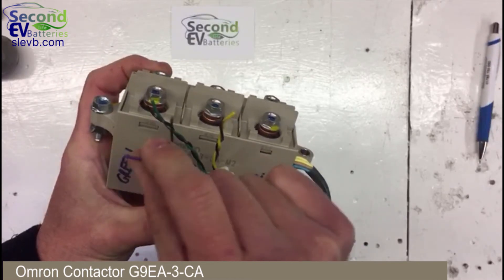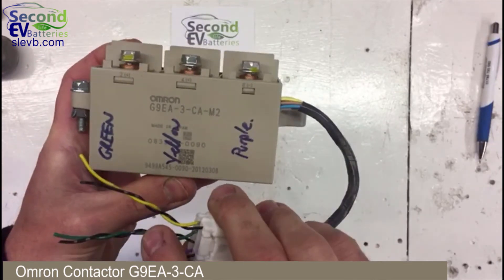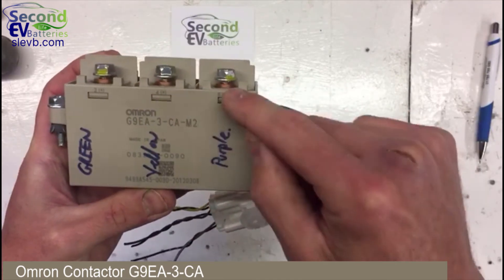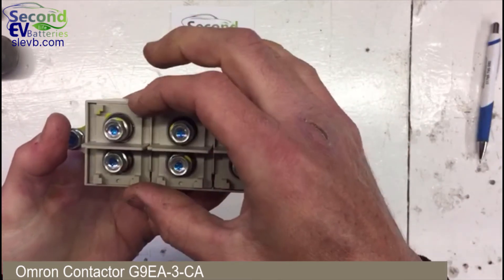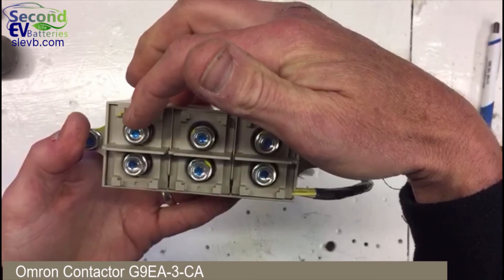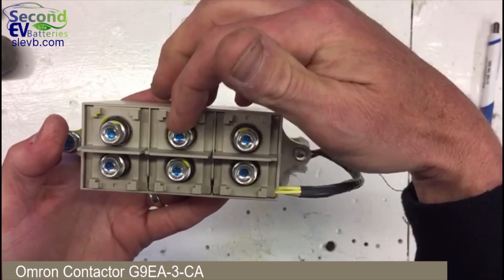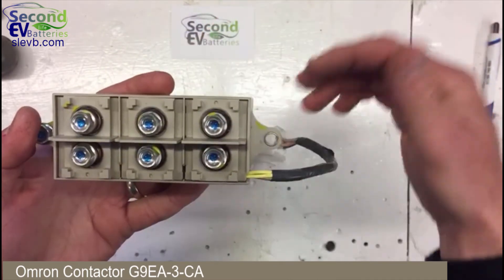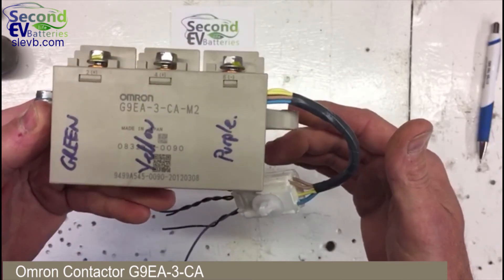You can see here that I've indicated the green core operates this particular pole, the yellow core another, and the purple core the third. This allows you — especially in the Outlander pack — to energize one pole as a pre-charge, while this one is used for the positive conductor and another for the negative conductor.